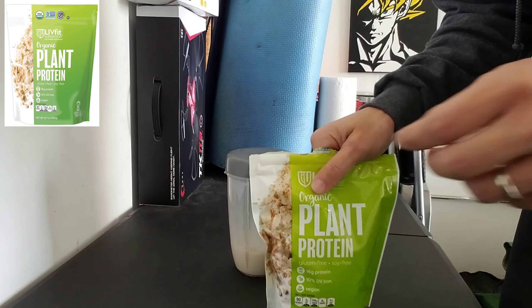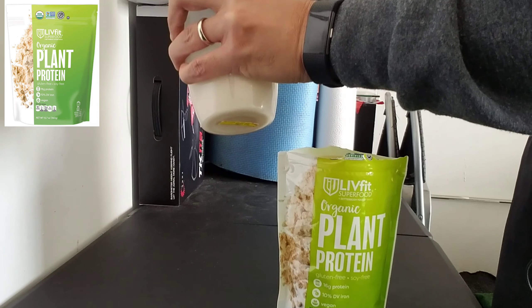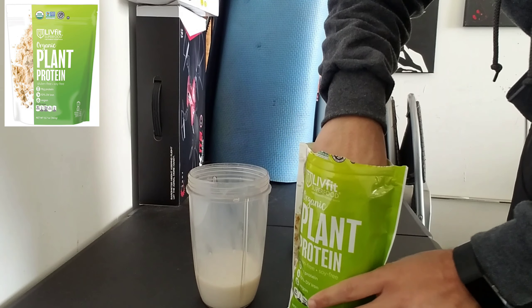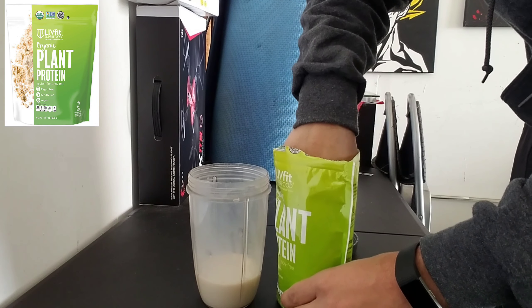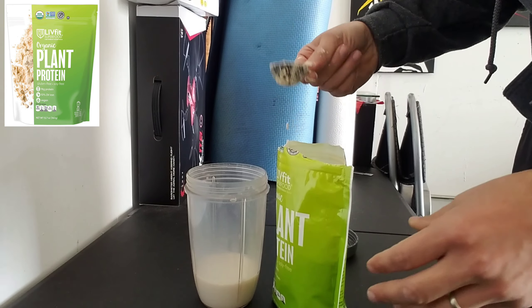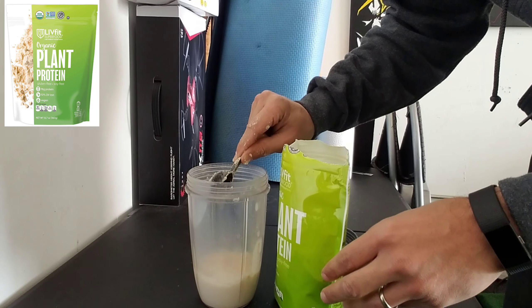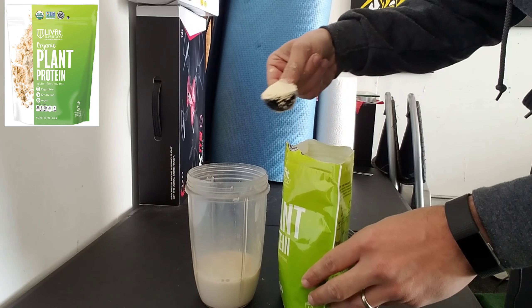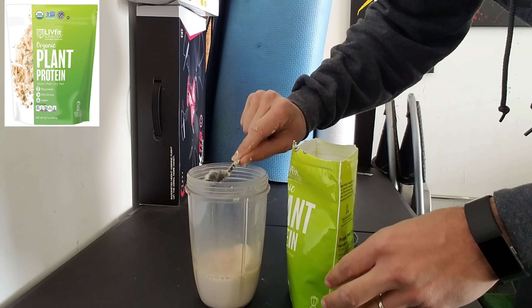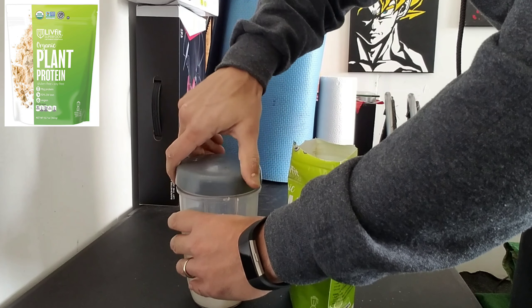We've got almond milk, the protein mix, and the scooper. We'll go three scoops and then blend it up.